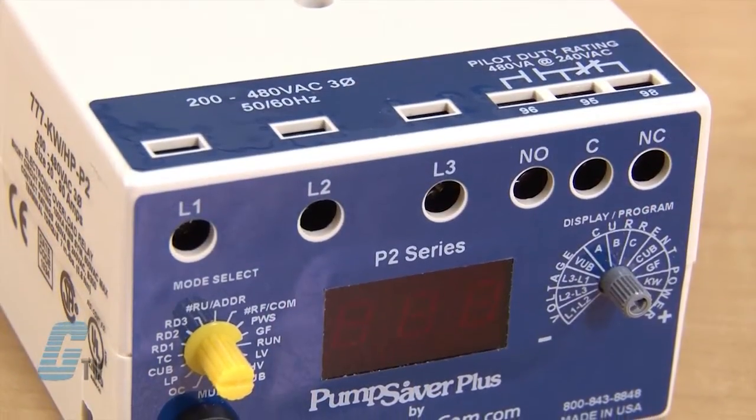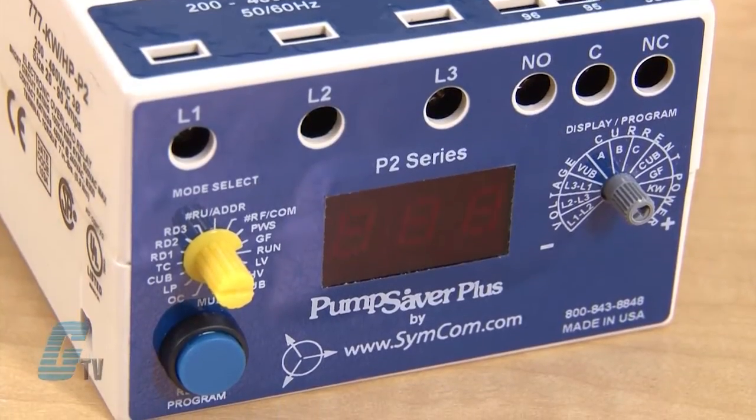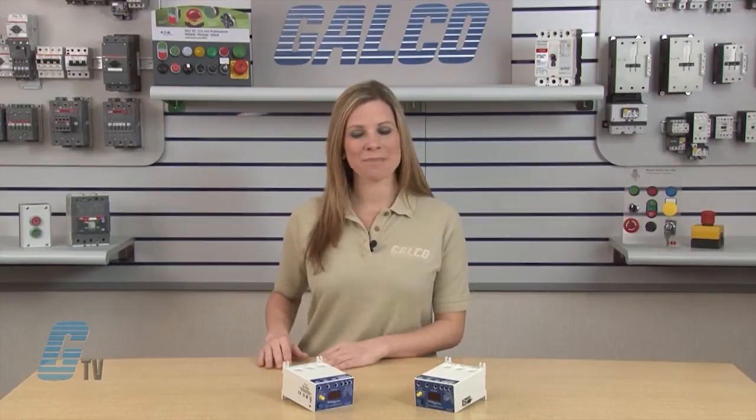It is made for 200 to 480 volt AC applications, with several specialized units for other voltage ranges and unique applications.